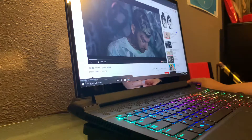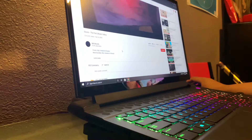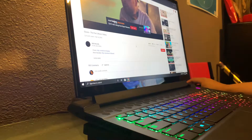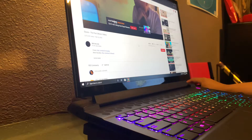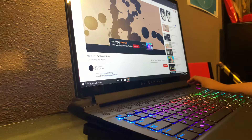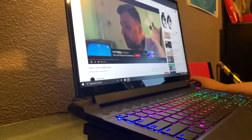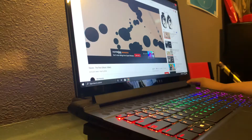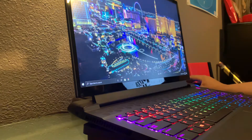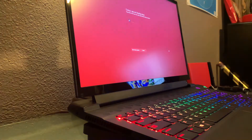I was playing this song by Johnny Craig, 'The Pact,' and it was crackling so bad. Now it sounds way louder, way more cleaner, no crackling whatsoever. Let me power this down so we can take it apart and I'll show you what I mean.